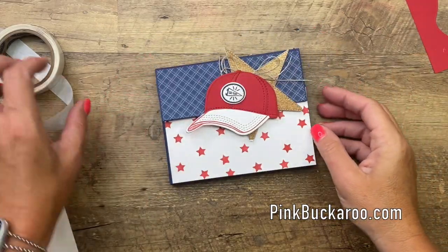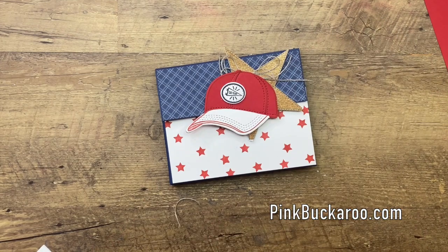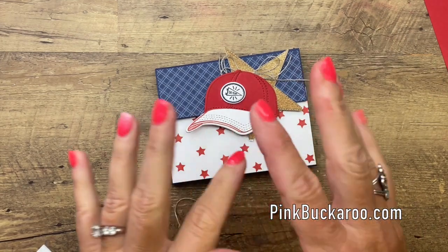I hope you like this project! Make sure you hop over to my blog to grab the PDF and check out the other two Hats Off projects. Thanks everybody — bye-bye!